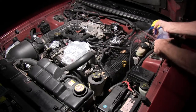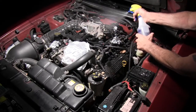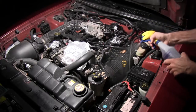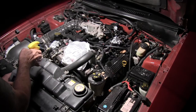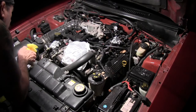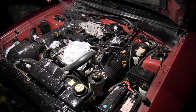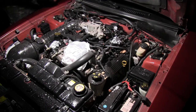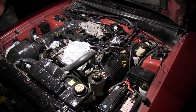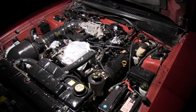Now I'm going to spray it. I put the degreaser in a spray bottle and I'm going to spray the engine compartment down real good. I'm spraying down into the front part of the engine where there's some pretty heavy grease. Put it on quite liberally — don't be shy with it.